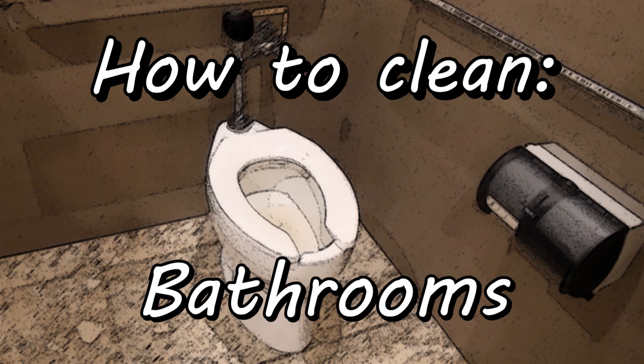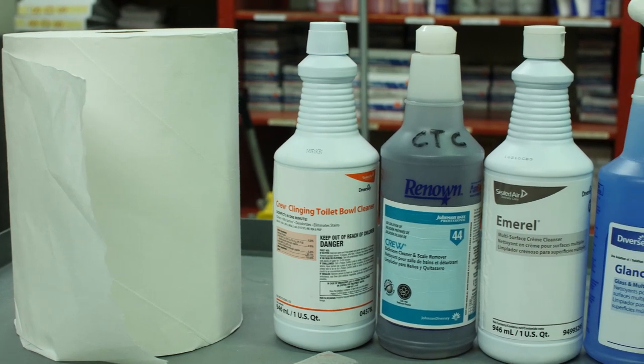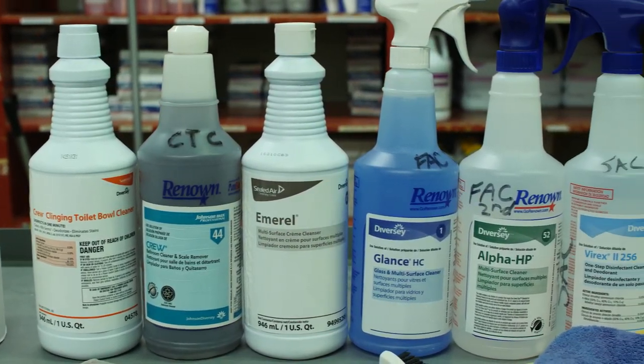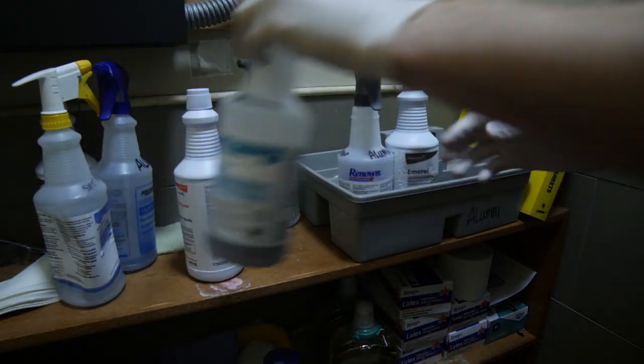How to clean bathrooms. These are the supplies that you'll be using: Crew Cleaning Cleaner, Crew Toilet Cleaner, Emeril, Glantz, Alpha HP, and Virex. Start by gathering all your supplies into your caddy or your cart.